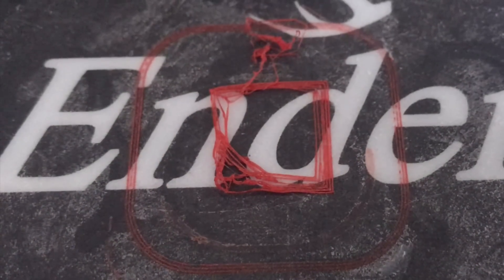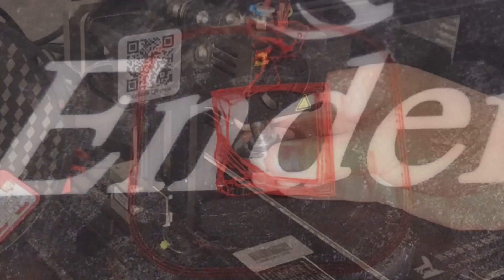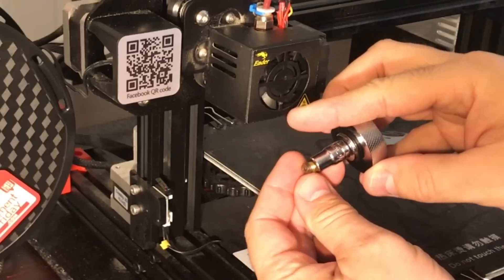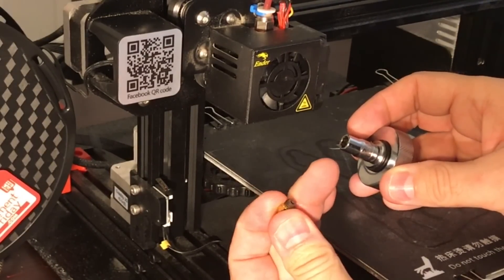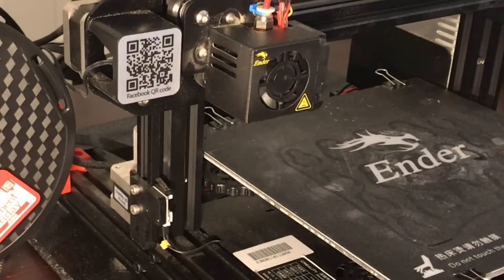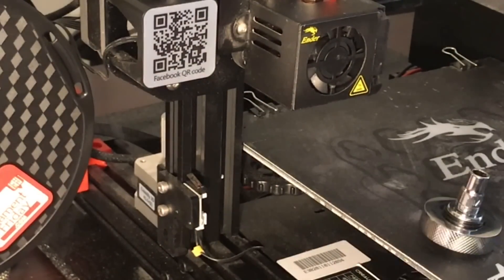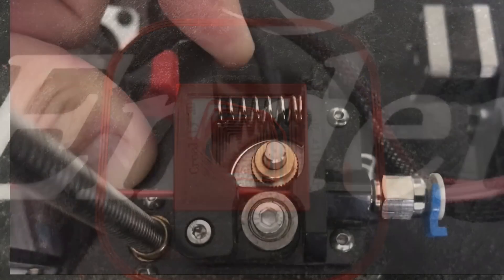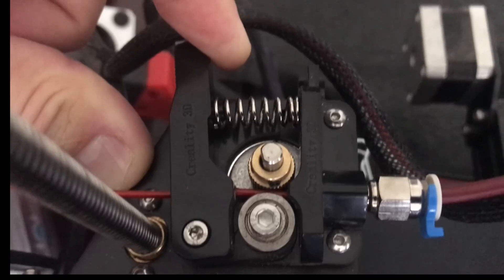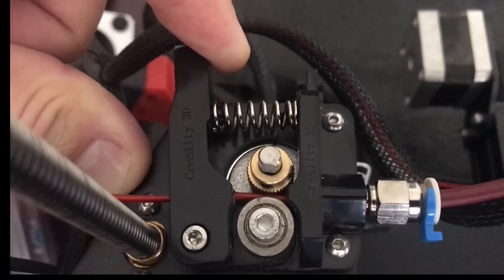I re-ran the print and the first layer just looked awful, so I knew I had another extrusion problem. I decided to change the nozzle — unscrewed it, let it cool, looked at it, seemed fine, but put a new one in anyway. I tried printing again and started to get the same results, but then it started to get better because I pulled on the lever arm. This seemed to push the filament through better, so I knew there was slipping going on.